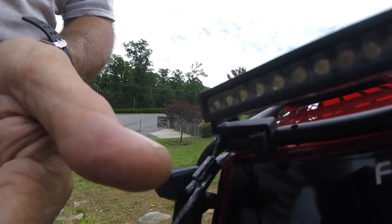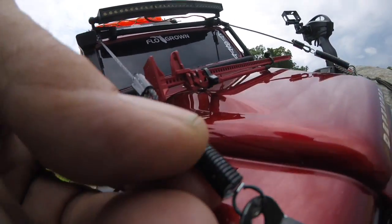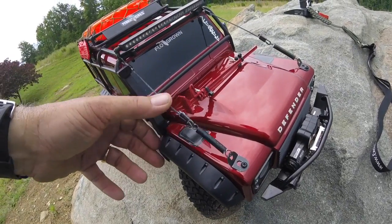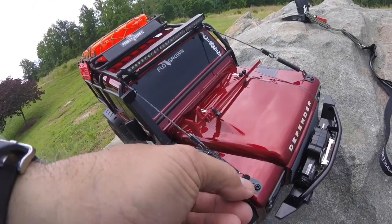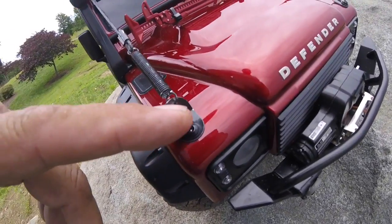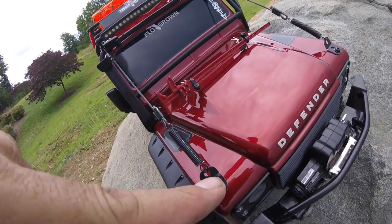I used ferrule crimps — I always say it wrong — tightened it up, and did the same thing here but put a spring on it. So if a tree branch hits, as you can see it's just going to flex and come right back, and it's not going to put any stress on the body and tear it up.